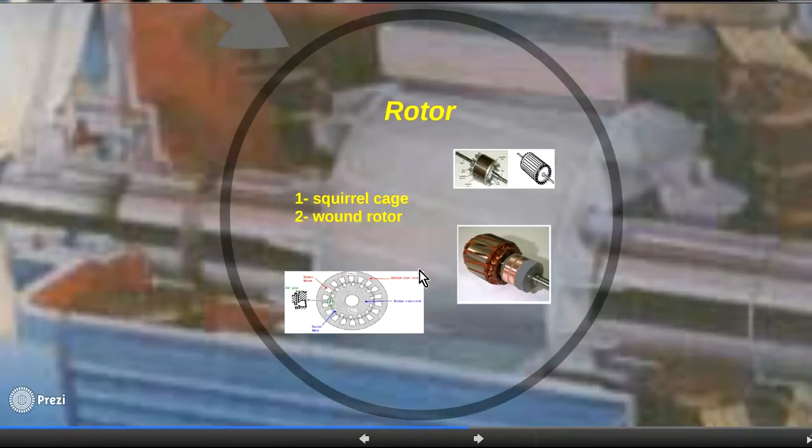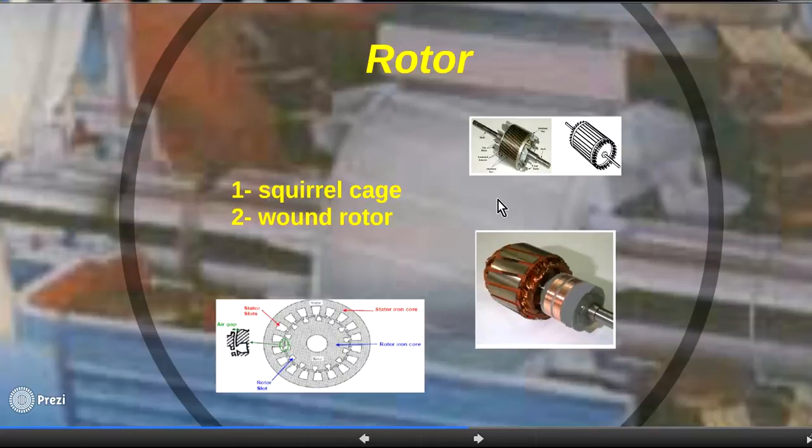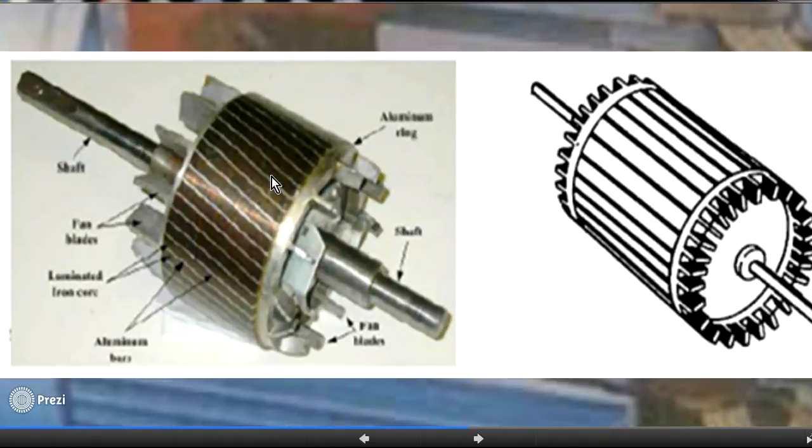The second important part of the induction motor is the rotor. Inside the slots of the laminated iron core there are aluminium conductor bars. We connect rings at each end to short-circuit the bars, allowing current to flow through them. We call this the squirrel cage rotor because the rings with conductor bars look like a squirrel cage — that is where the name comes from.